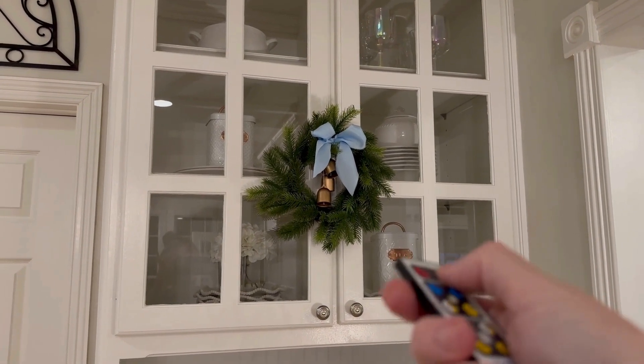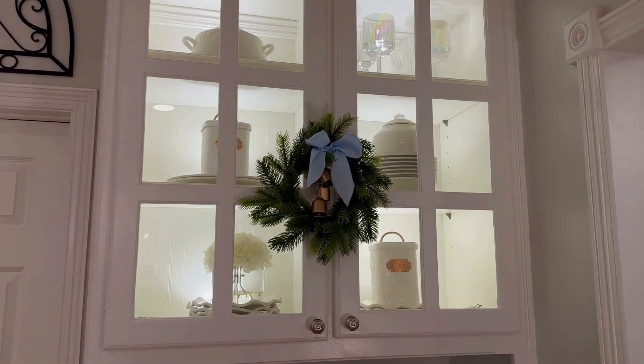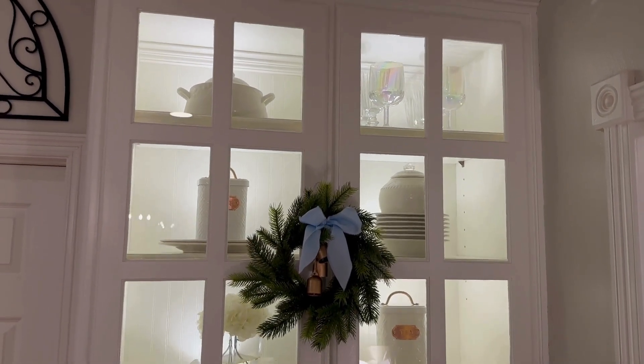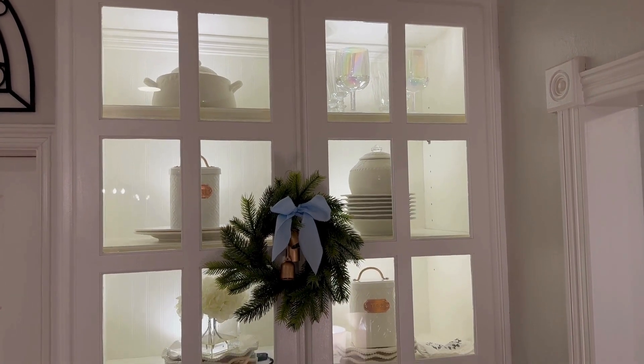If you have not seen these — we do not have lighting in this little hutch — I got these little puck lights with remote controls at Amazon. They really brighten up this space.